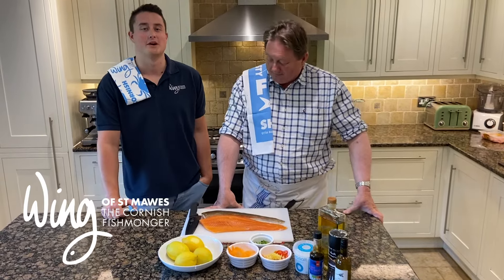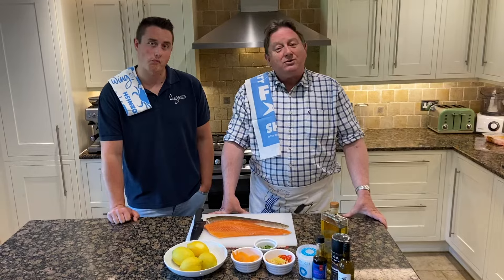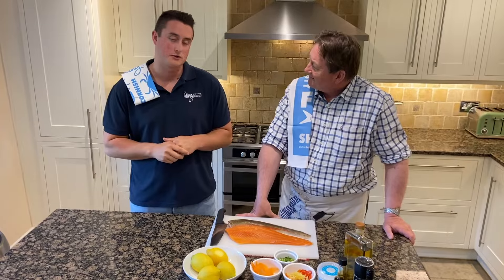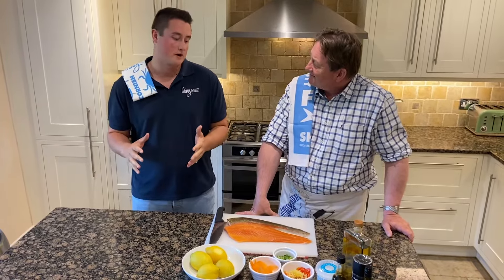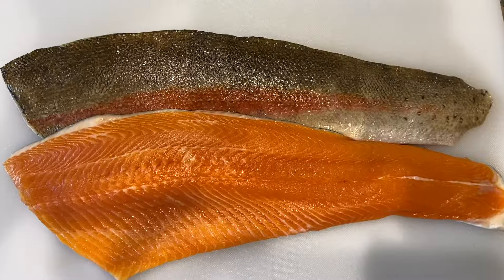Hi, I'm Rob the Cornish Fishmonger and I'm Jack the other Cornish Fishmonger. Today we're going to cook some trout. The amazing thing about the trout is the water for the fish farm comes down from the Bodmin Moors and it's filtered through all the granite, making it just crystal clear.